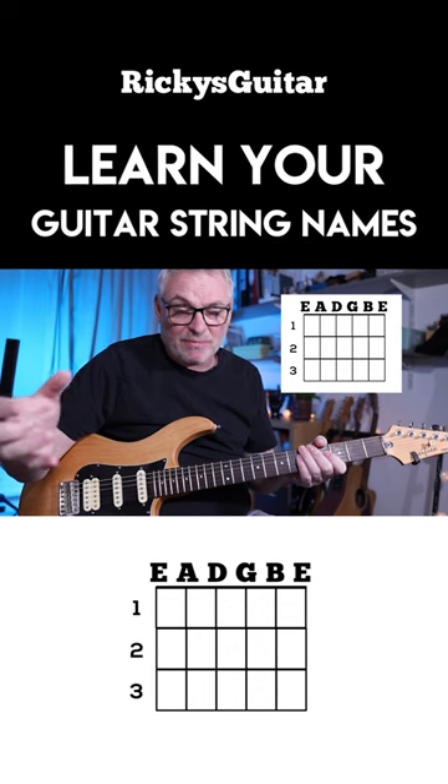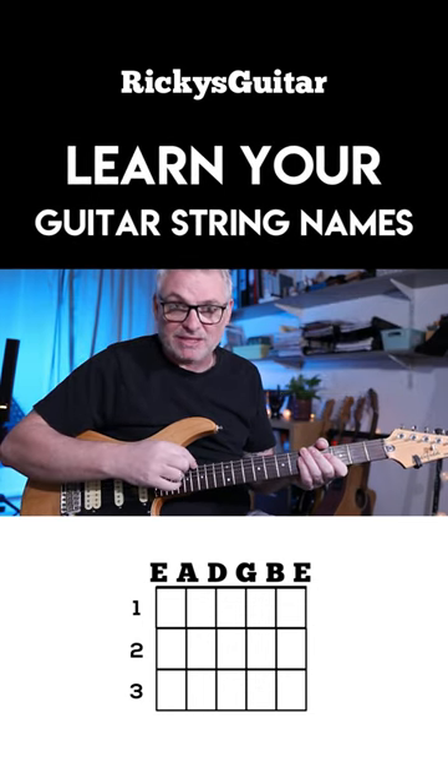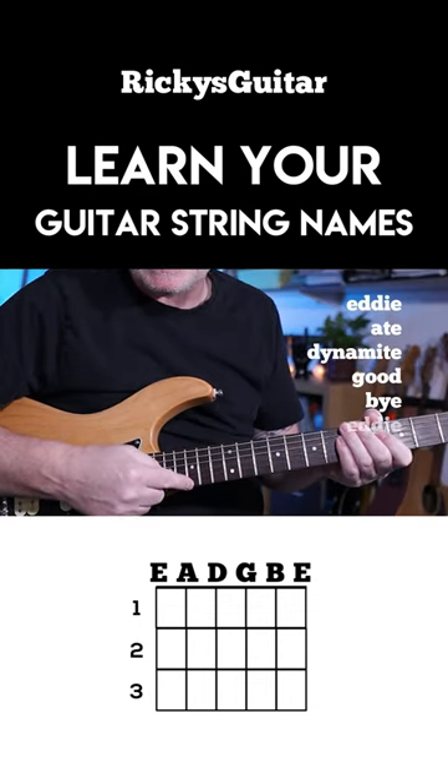Now that is tricky to remember, so what we do is we use a mnemonic. The one that I particularly like to use — it sticks in my head — is: Eddie ate dynamite, good bye Eddie.